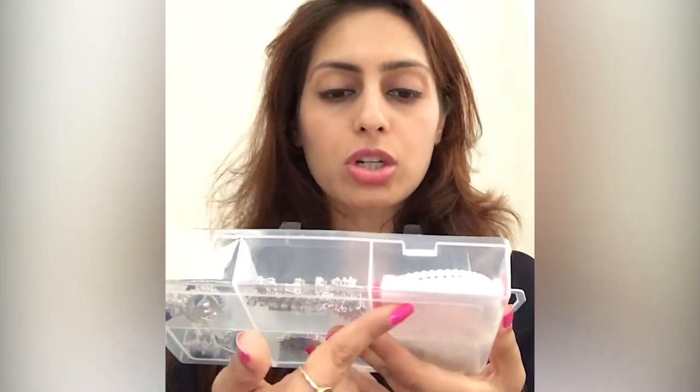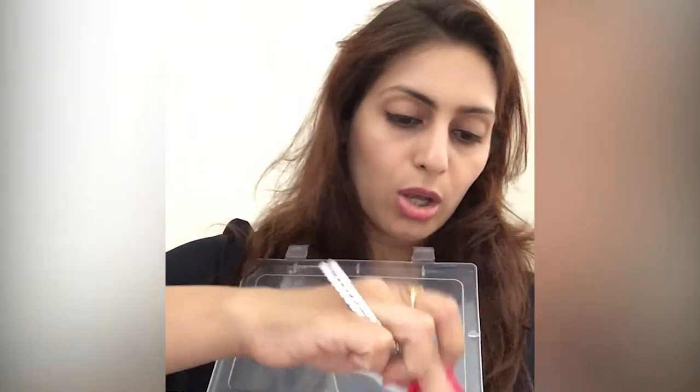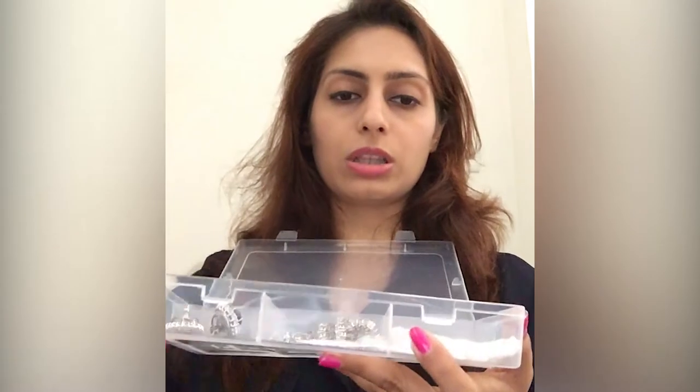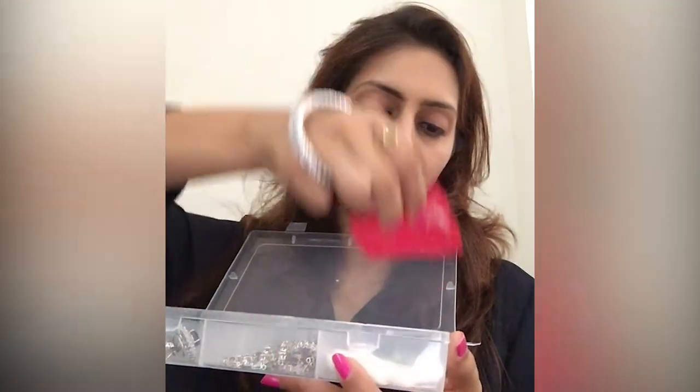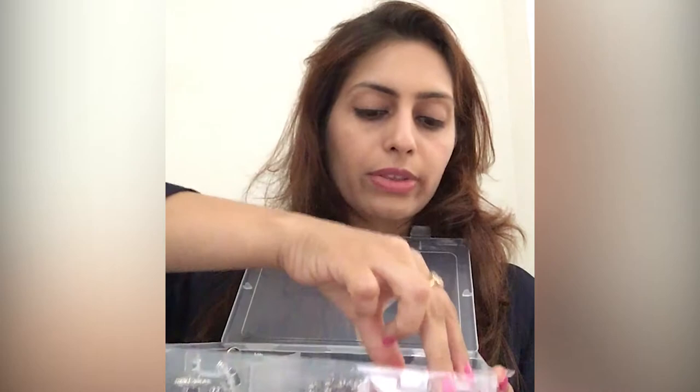When storing jewelry at home or traveling, you can use a plastic box. At the bottom I've put cotton so there's softness inside the box, and on top of that I've put muslin cloth — 'malmal ka kapra.' I've cut the cotton to the size of the box and placed it there. This is a one-time setup. The reason I put muslin cloth on the cotton is that lint from cotton tends to get stuck in the jewelry.